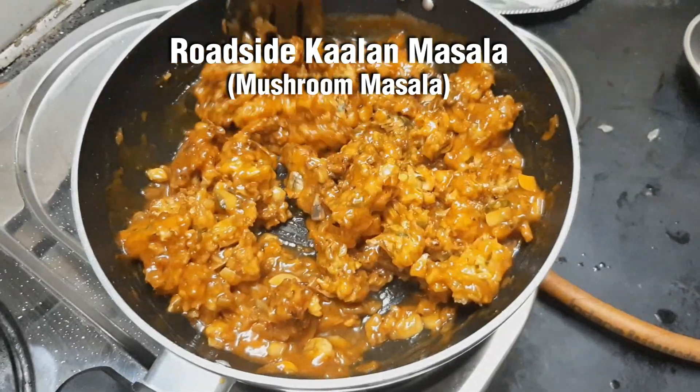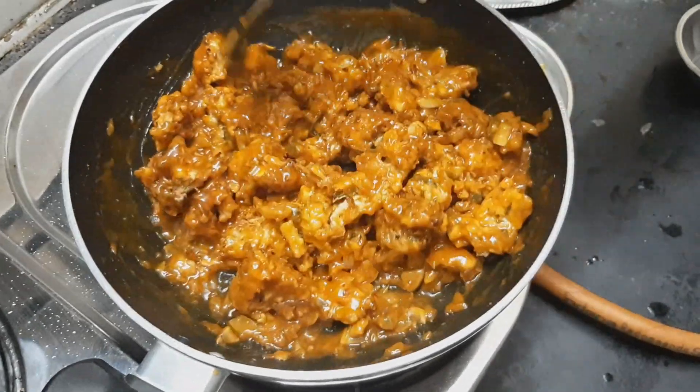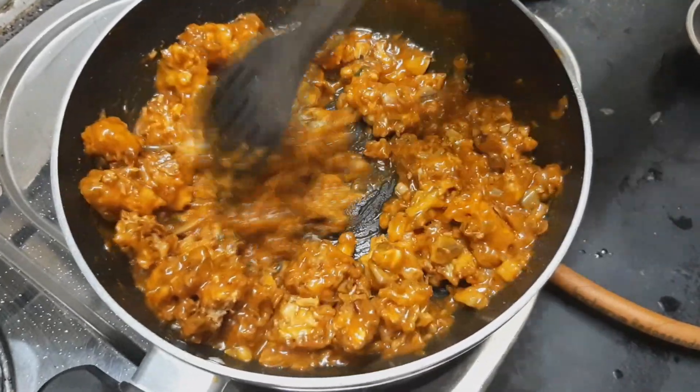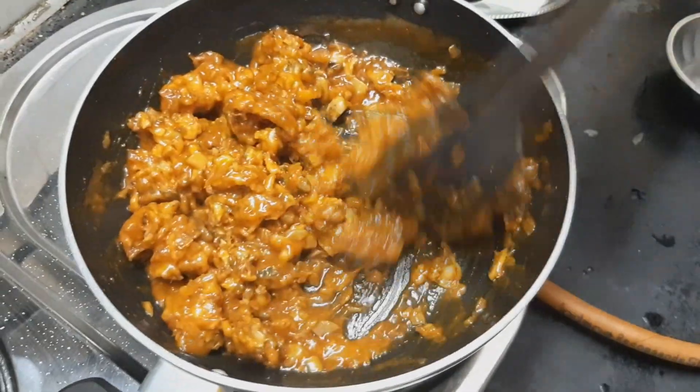Street food has a lot of taste, and this is a hygienic food as well. Now, the roadside Kalan Masala.